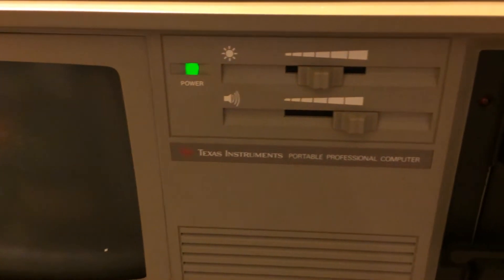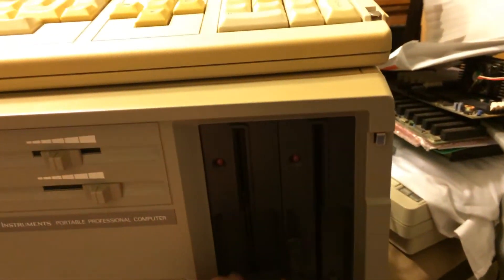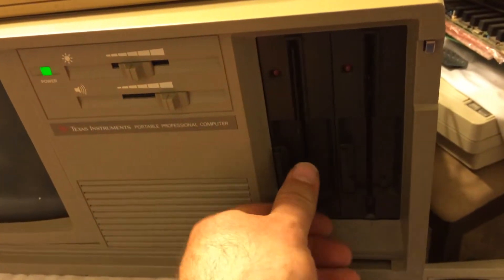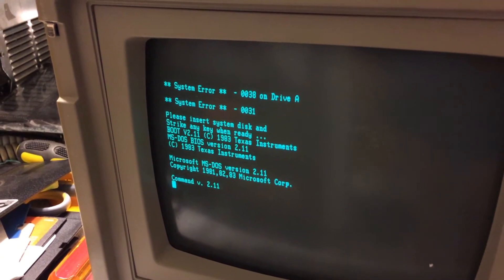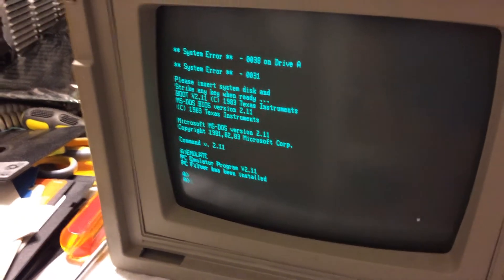So if you have one of these computers and you're getting these errors, you're not using the right DOS disk - it has to be Texas Instrument DOS. There we go - 1983. The disk drive worked really well on this one, and then it loads the PC emulator for DOS 2.11.